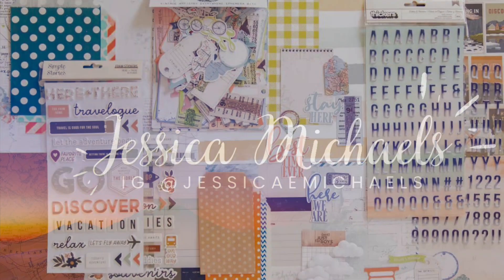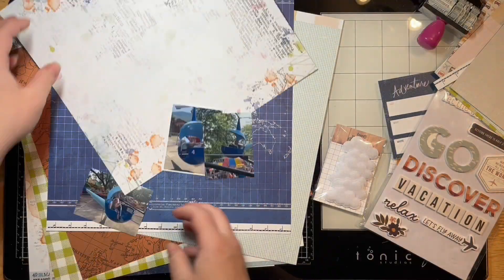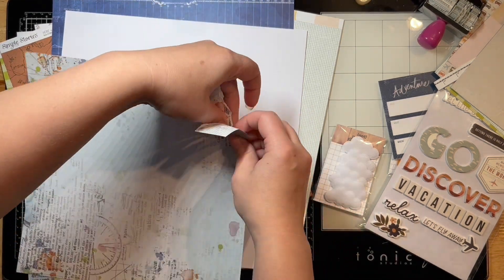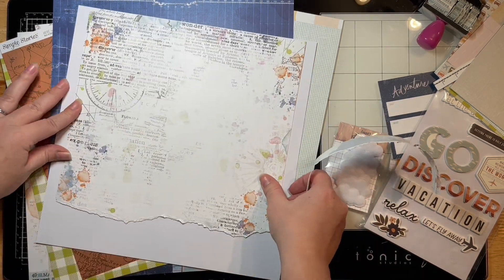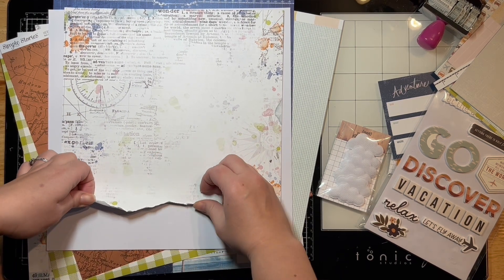Hey everyone, it's Jessica and I'm back with another layout for Not Just For Boys Kit Club using the Travelog Limitless Kit. There is literally so much stuff in this kit. This is my third layout and I still have so much left, so I know I'm going to get a lot more layouts out of this kit.